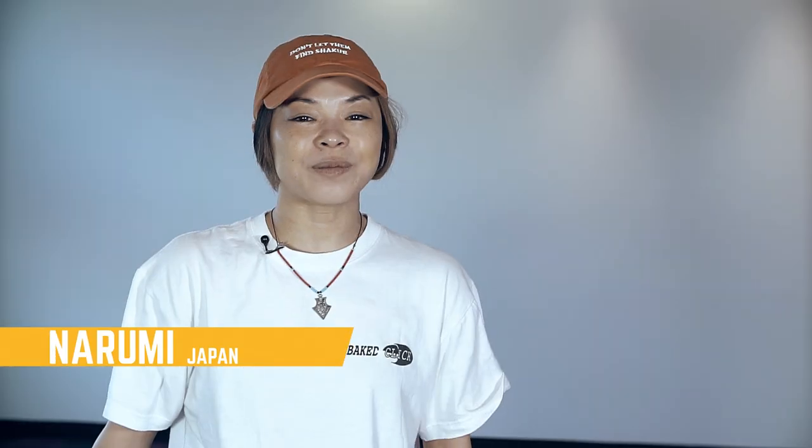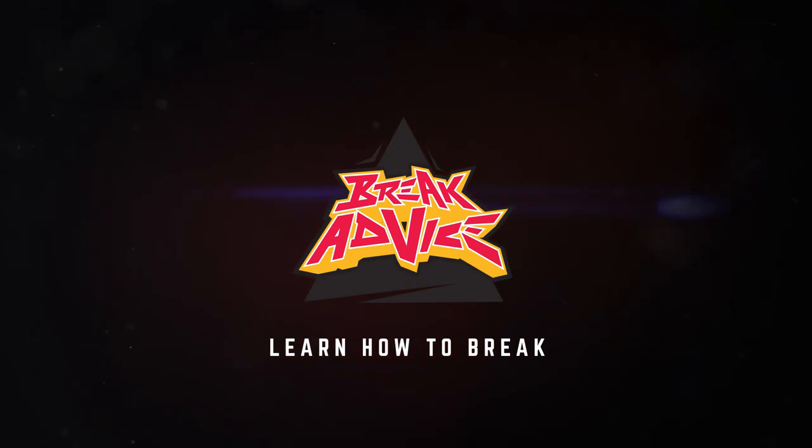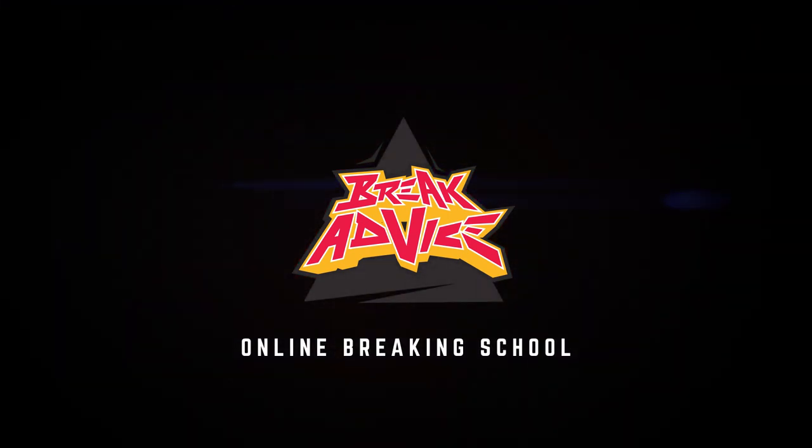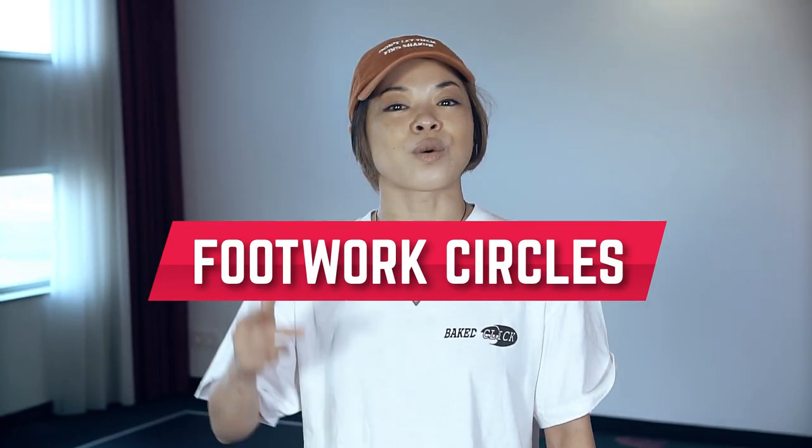Hi. I'm Narumi from Body Carnival Japan. I am at BreakAdvice. Today I'm going to teach you footwork detail.